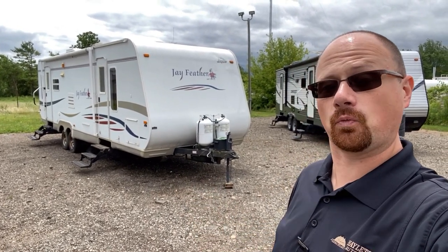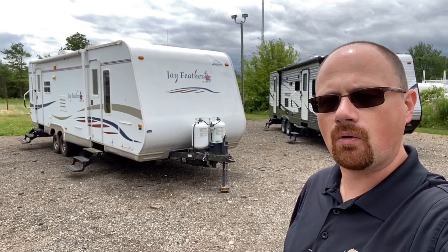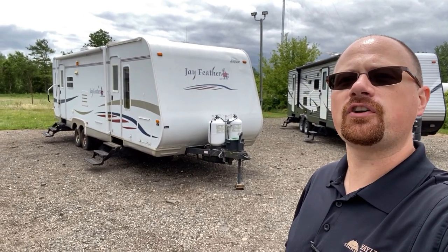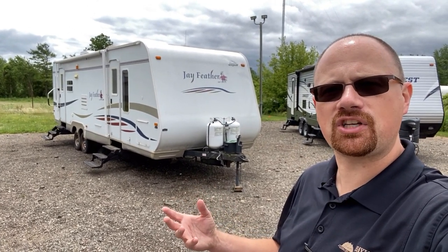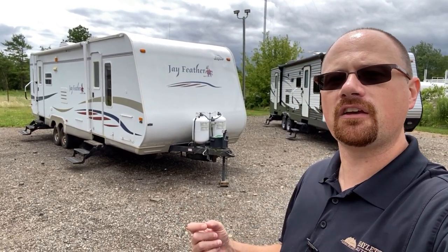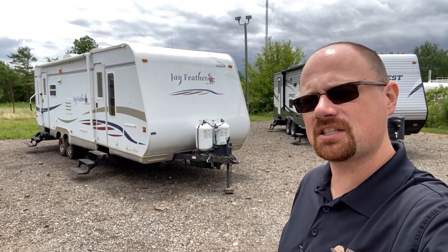I think all the things that really needed to be done were done. Is it cosmetically perfect at this stage? No. Does it appear to be functional? Yes. So if what you're looking for is something lower budget that either you want to do some fixing up or some remodeling, this could be a really good fit. If you're looking for a problem-free, Hakuna Matata kind of camper, this might not be the one.